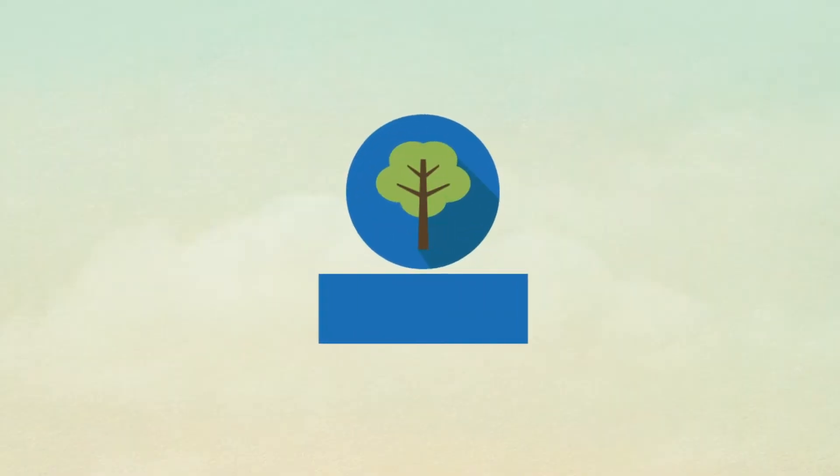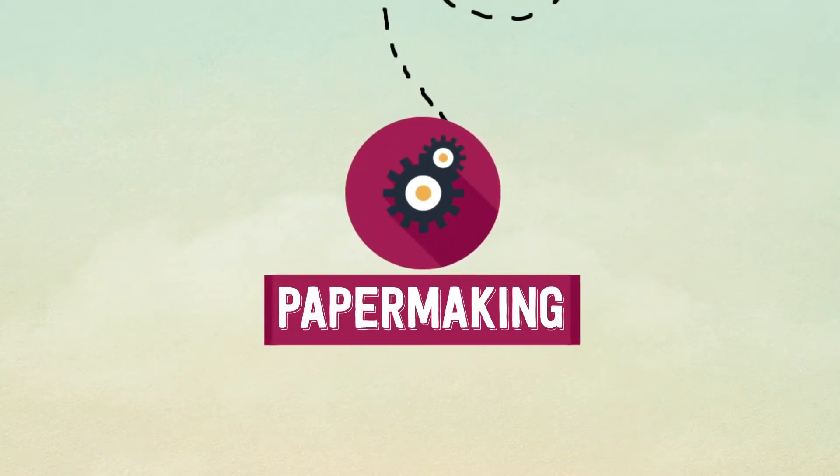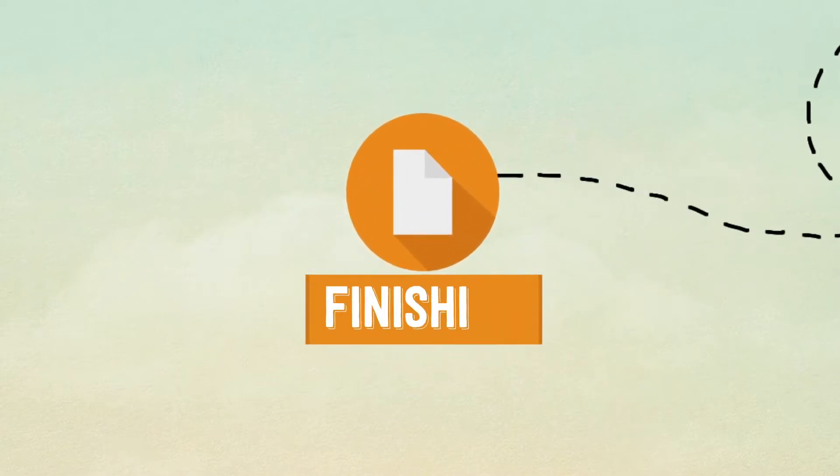1. Pulping. 2. Papermaking. 3. Finishing.